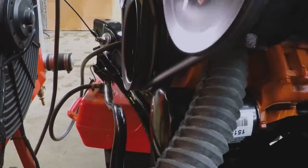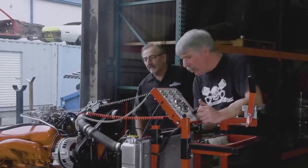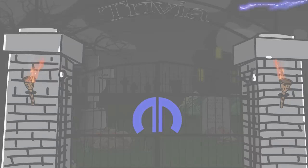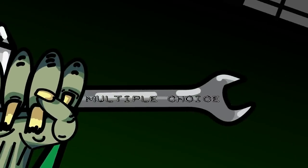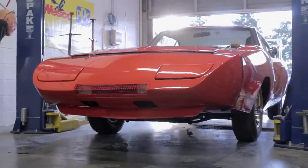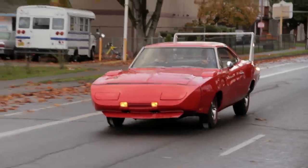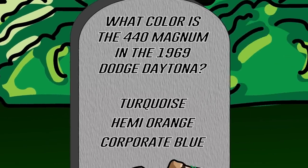This little engine had to be run on the engine run stand before we could install it in the car. That sounds good. Yeah, it does. Just ran out of gas. Why'd you let it run out of gas, Dougie? I don't know — I never understood why you only put one ounce in there. Many seasons ago we restored this gorgeous R4 Red 1969 Dodge Charger Daytona for our friend Tom Partridge. What color is the 440 Magnum engine painted — is it turquoise, hemi orange, or corporate blue? If you think you know the answer, stay tuned after the break.